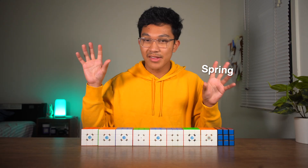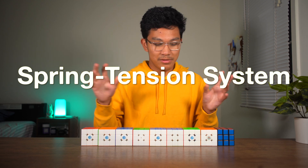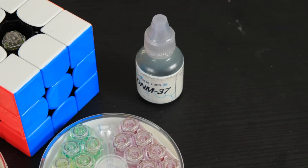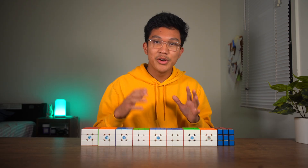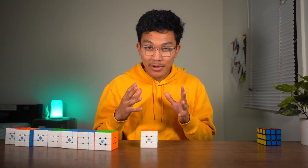And so if I were to have some kind of umbrella term that covers both spring compression and tension, I'm going to call it the spring tension system. GAN was the first manufacturer to make a spring tension system. So now let's actually talk about one of the most revolutionary innovations in speedcubing technology.